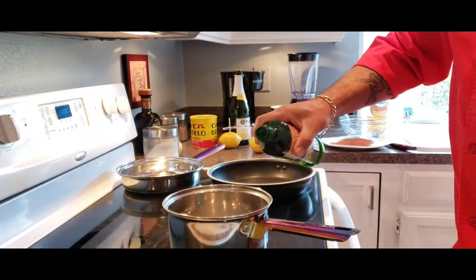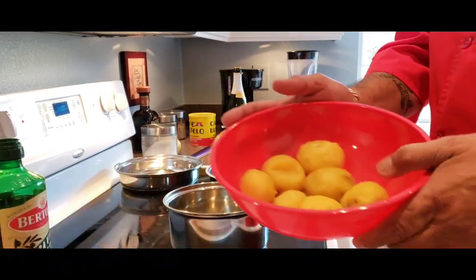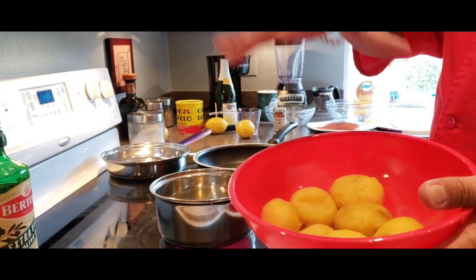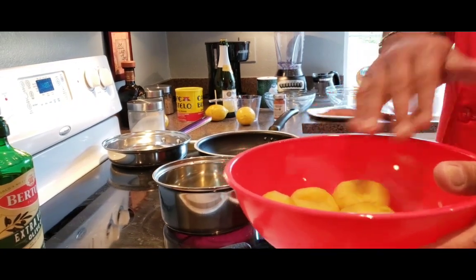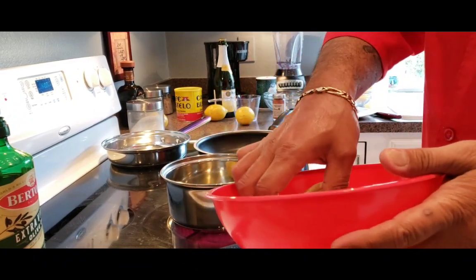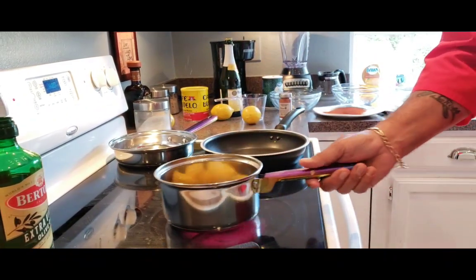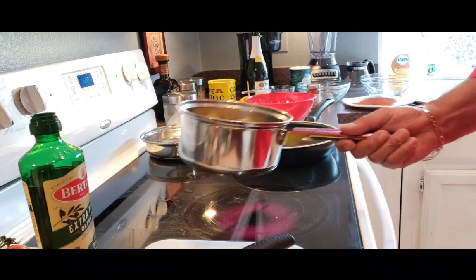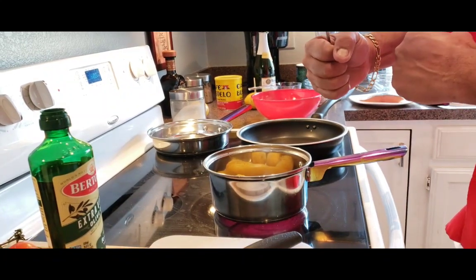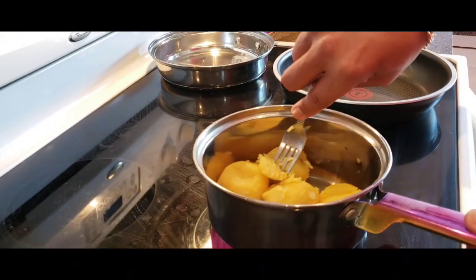First of all, I'm just going to get a little bit of olive oil in the pan. These here are some gold potatoes. What I did was I boiled them with the skin on, then let them cool down to room temperature and took the skin off, and put them in the refrigerator to stiffen up a little bit. I'm just going to add a few in here to heat them up. I just want to heat them, not cook or mash them — just take a fork and break them up a little bit.